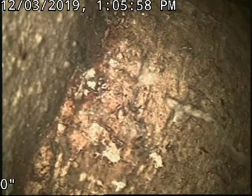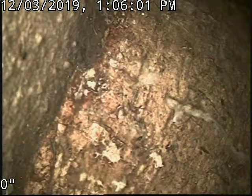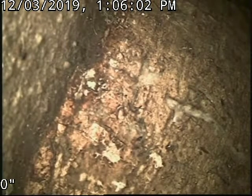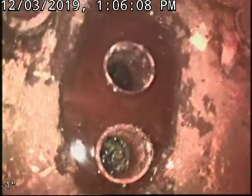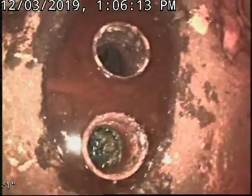We're in Manchester and this is a trap — you'll see two openings. The water was coming back up into the house. We've been here before, so we know it's roots in the line.